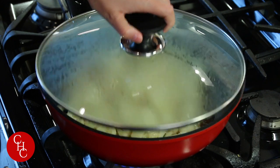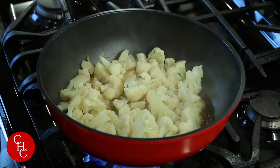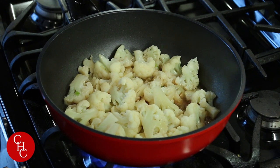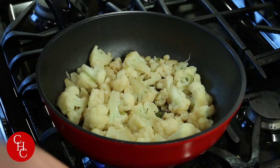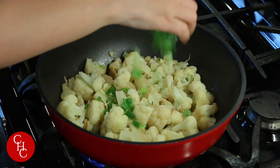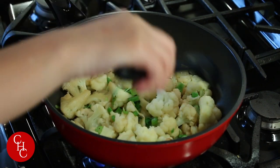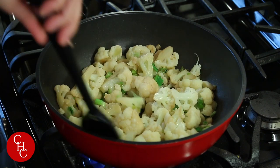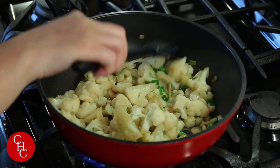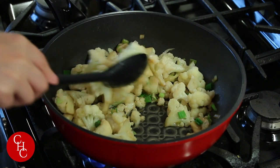Let it cook about five minutes. Almost five minutes — let's open it. Turn the heat to high and let the liquid evaporate. The liquid is almost gone, so we just add the green onions, mix, and let it caramelize a little bit — even more flavorful.